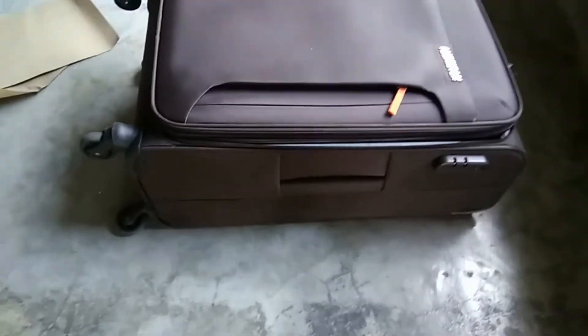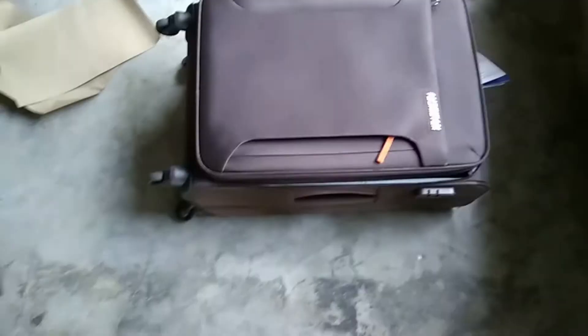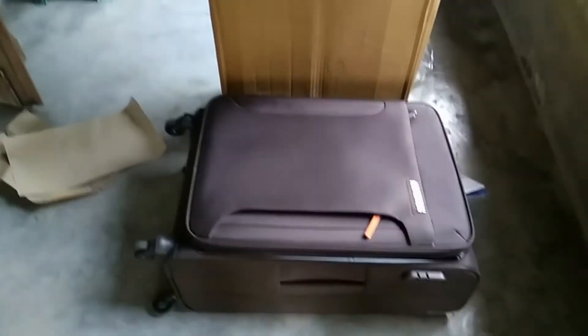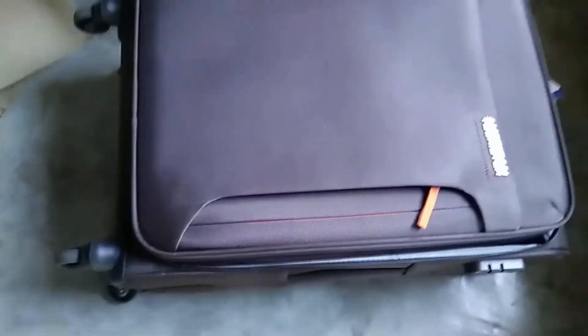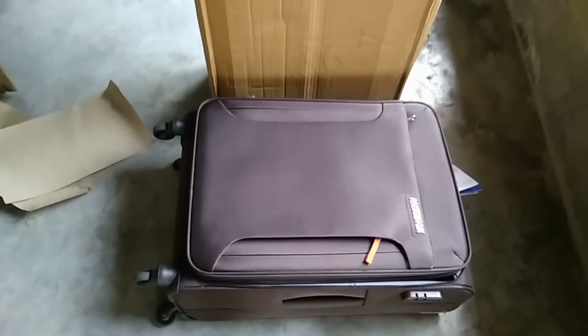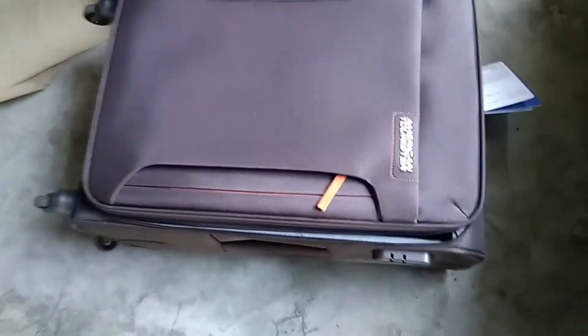This is the upper view of this bag — there are four zip pockets in the back: two on the outside and two inside. One zip pocket is for the main luggage and another is for putting sandals, shoes, or anything else. It is not a cabin-size bag — a cabin-size bag is about 58 centimeters, but this product's dimension is 69 centimeters.